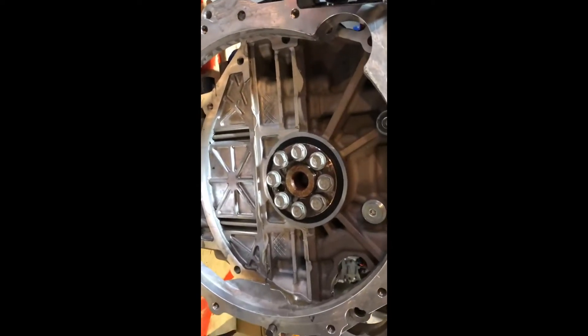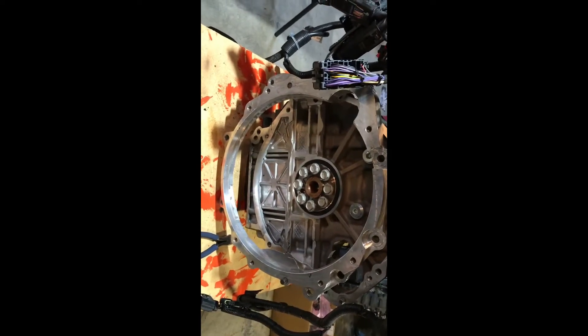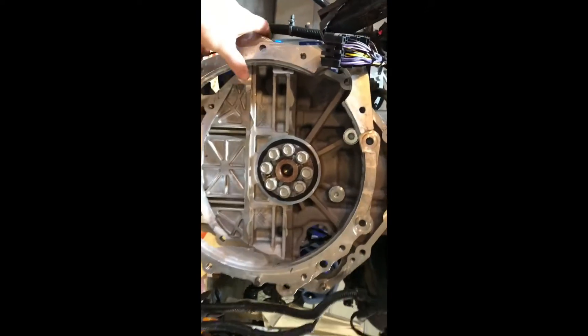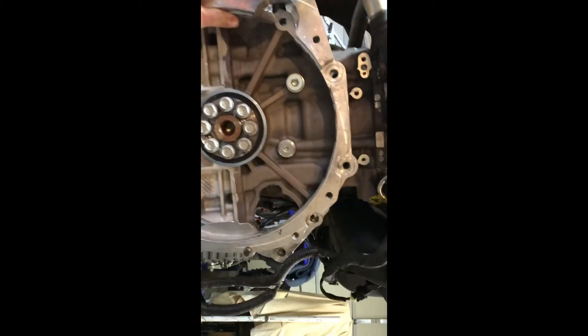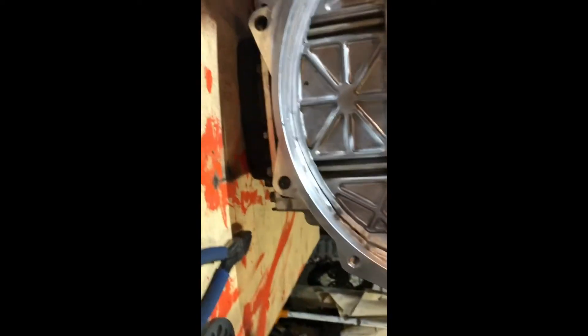It's got the eight bolt crank, same as the forced induction stuff like the LSJ. We're gonna have to use the Subaru flywheel. I'm gonna have to get an adapter made because this is my adapter that I was using that went to the LSJ, and now they changed the bell housing pattern on me. You can see I got three holes that line up — the alignment pin hole and those two top holes — and the rest are all different.